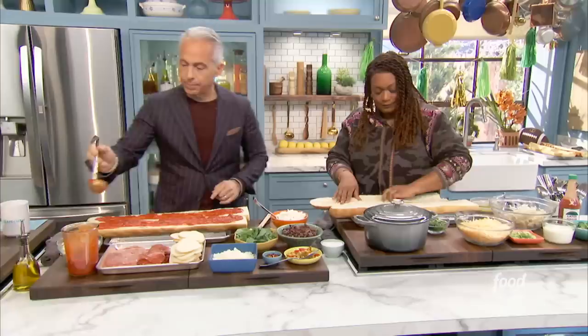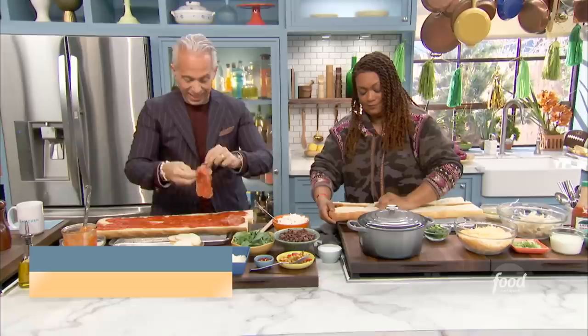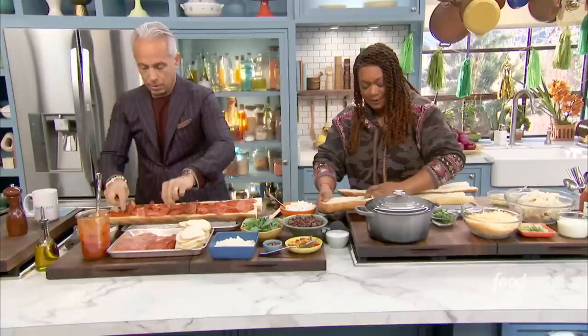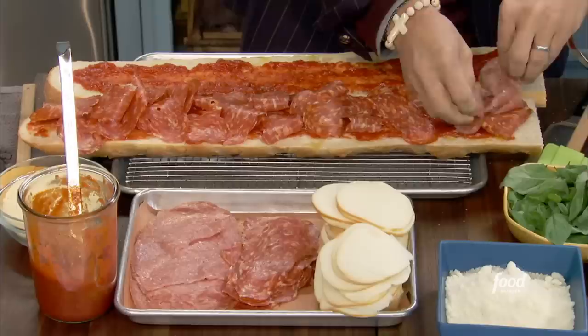We're not going to put this in too long. Some deli meat — in honor of Jeff Morrow, some soppressata, which is really a rough grind salami. A lot of spice — you can get sweet or spicy. This is spicy because I like it spicy. I'm just going to ribbon this. You don't want to lay it flat; you want to ribbon as much as possible — I learned that from the Sandwich King. Then some regular salami, again ribboned nice and fluffy, not laid flat.